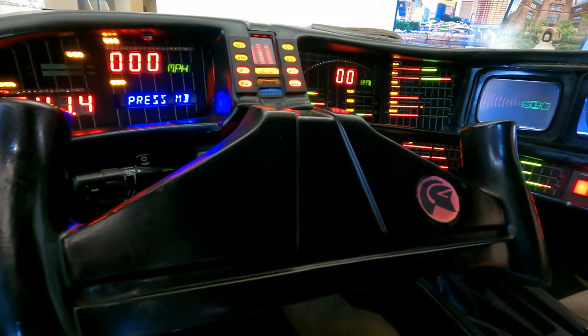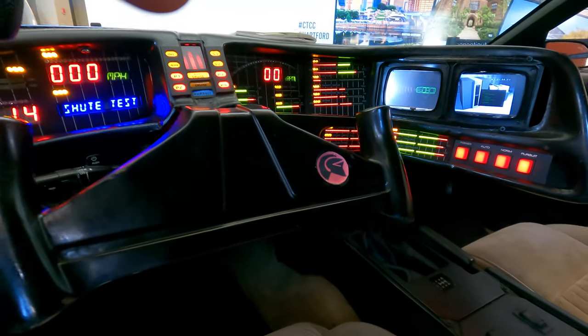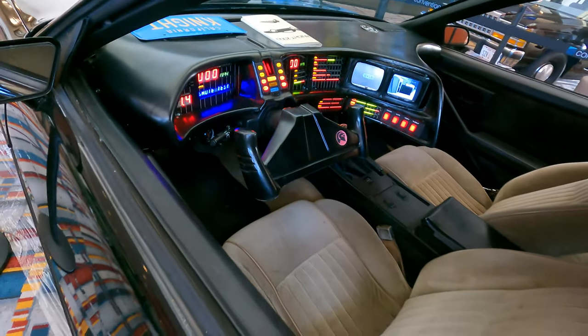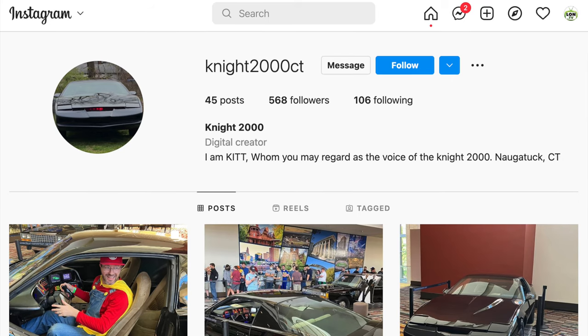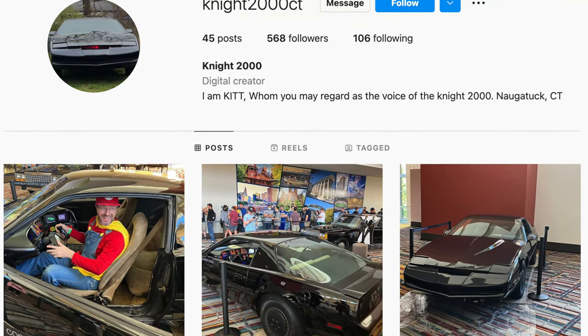Does it have missiles? Not yet — hopefully next year. It's a beautiful piece of work and something a lot of Knight Rider fans will appreciate. You can follow Bradley on Instagram at knight2000ct and his website is knight2000ct.com.